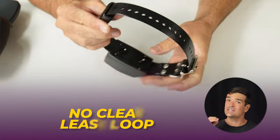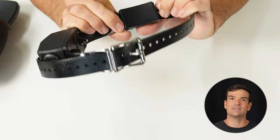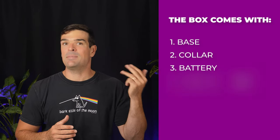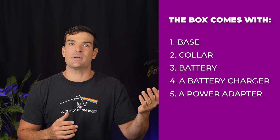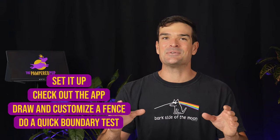There's no clear leash loop, but it does come with a pre-installed set of static correction prongs. That unmarked part right here seems to be the GPS antenna. So to sum it up, the box comes with the base, the collar, a battery, a battery charger, a power adapter for the base, extra prongs, and wall mounts for the base. They claim an hour or two for setup, but I breezed through it in about 15 minutes. Mounting the base to the wall might stretch that time, depending on your DIY skills.